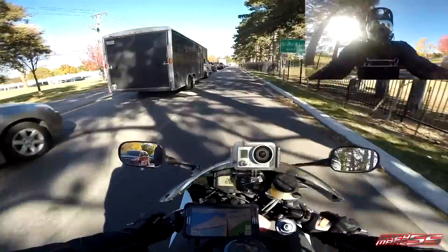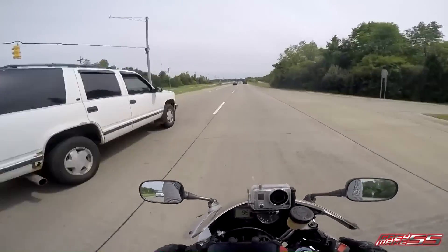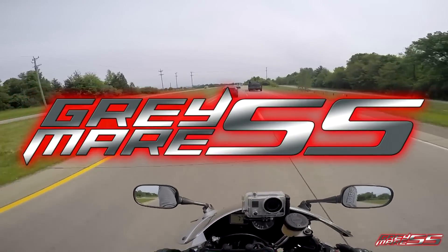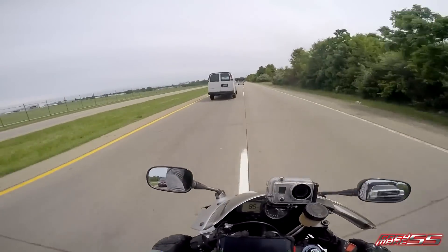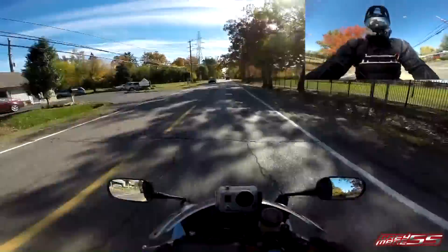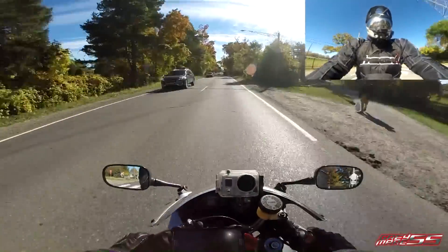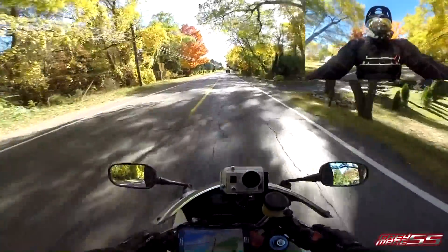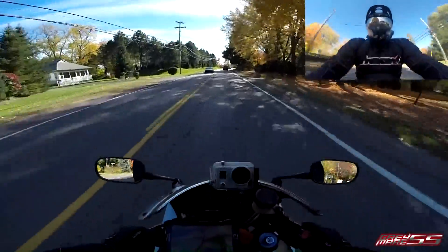You guys are trying to steal my idea! So, I got myself a new little toy. I have a 3-axis gimbal — this is the new WG from Fayutech, and it is a bike-mounted gimbal.